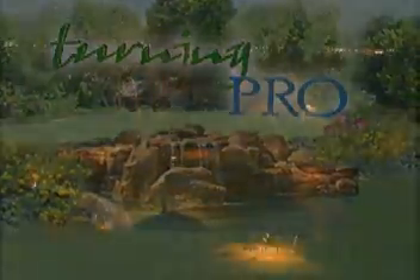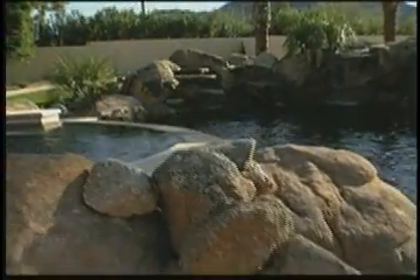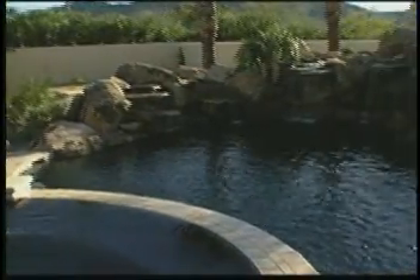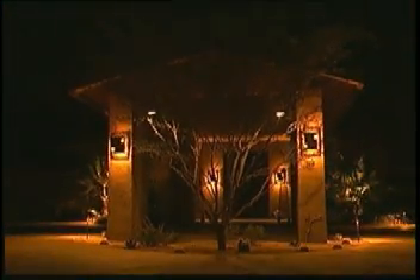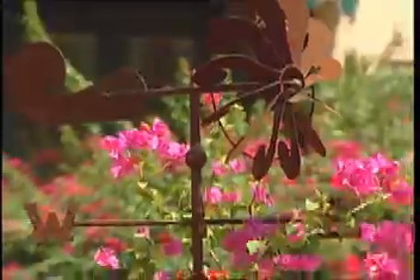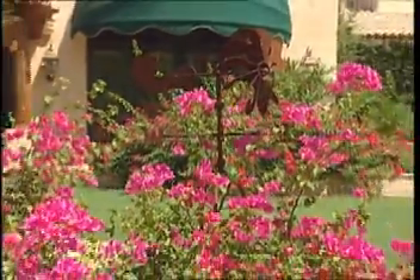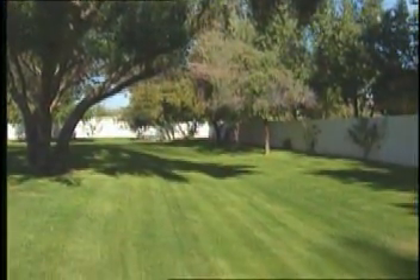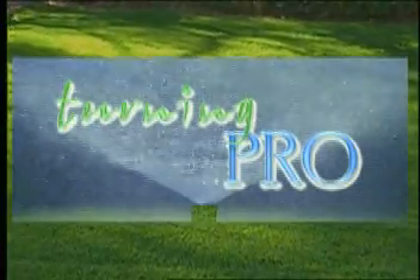Turning Pro is a do-it-yourself landscape and irrigation installation video series developed by landscape professionals to enable anyone to design and build their own residential landscape projects. The professionals of Turning Pro have transferred their years of expertise into this complete step-by-step instructional video series, meticulously crafted by a landscape architect and a landscape contractor, developed to appeal to the do-it-yourselfer in all of us.